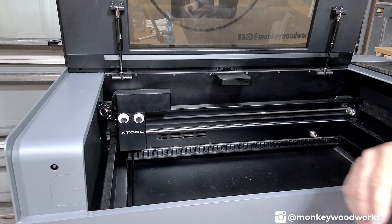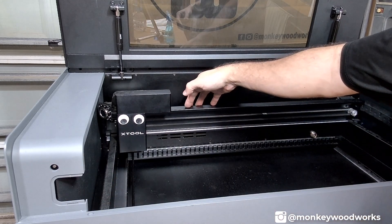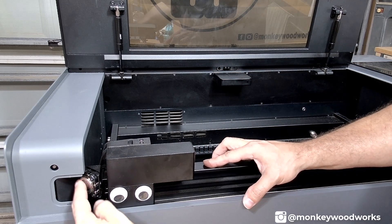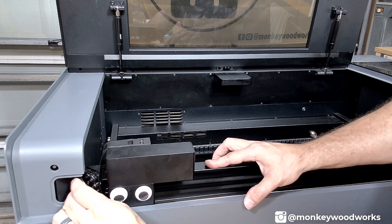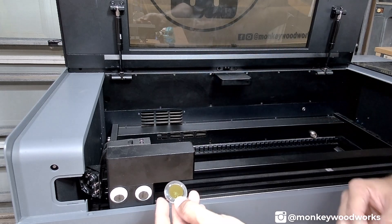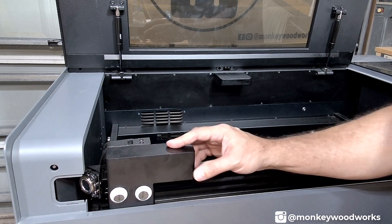Next we need to access the other two mirrors. Remove this and slide it out, then pull your gantry slowly all the way forward. Doing so allows you to access this mirror right here. Take it off the exact same way — slip your thumb in, pull the mirror out, and clean it just like you did the other one. Once clean, insert it the same way. Push down on the mirror, wiggle a little bit, and make sure it's centered.